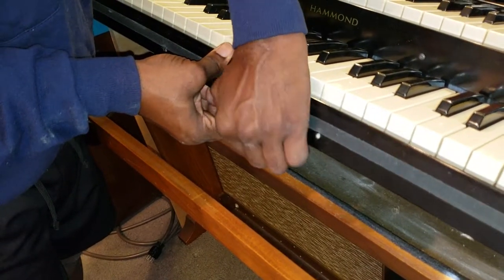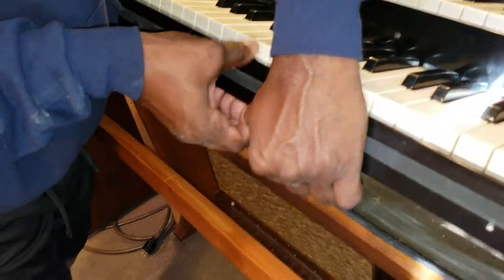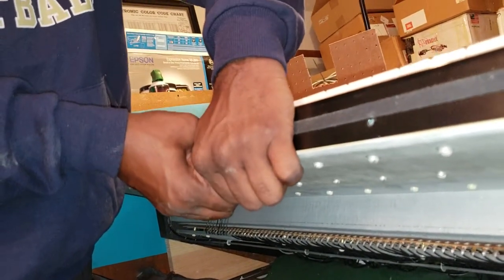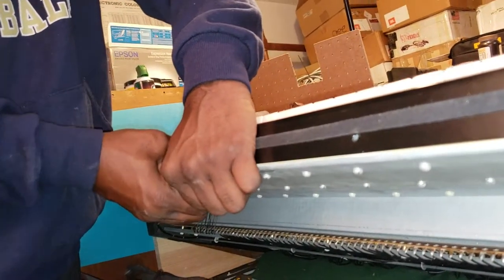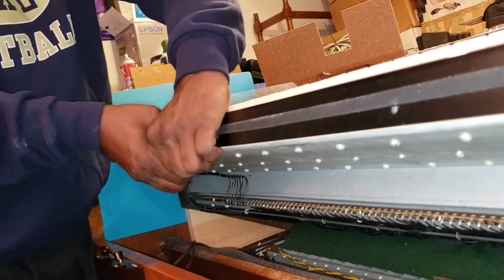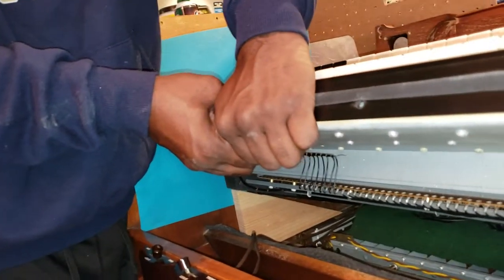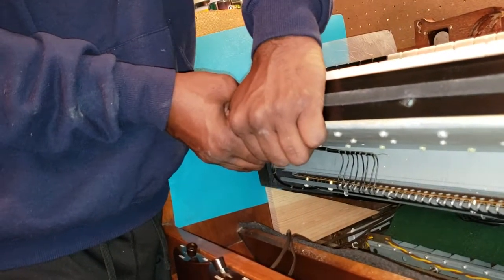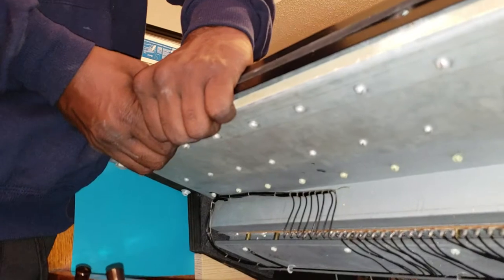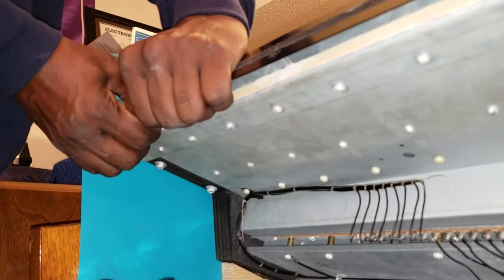Because what I know is that there's a strip underneath — a white strip that's holding this down behind here. Adhesive. You can hear it. There we go.